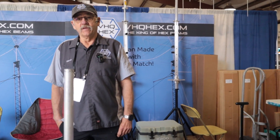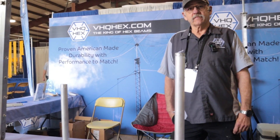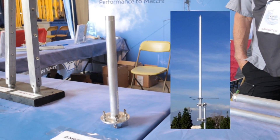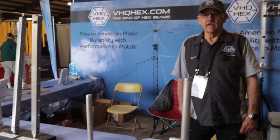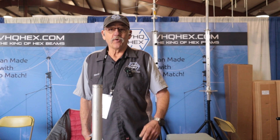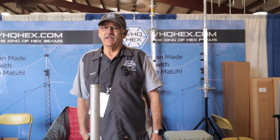One of the guys in Texas — he lives about an hour south of me — has had a Hex Beam up for a long time. He had a Comet GP9 vertical in the center of his Hex Beam, and I always thought that was a great idea. I have no idea how he mounted it; this was years ago. I don't think the others would have the physical strength to support something like that — I think he kind of manufactured something himself, not commercially bought.